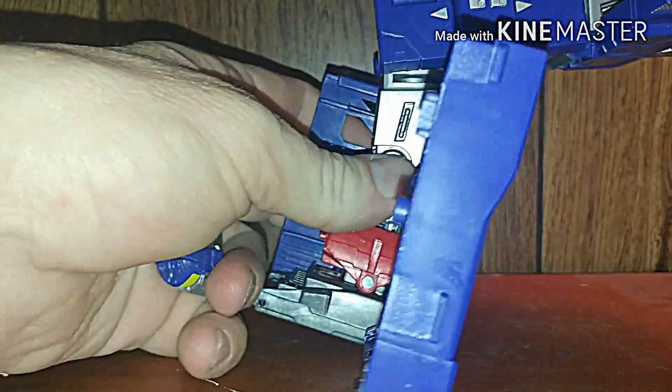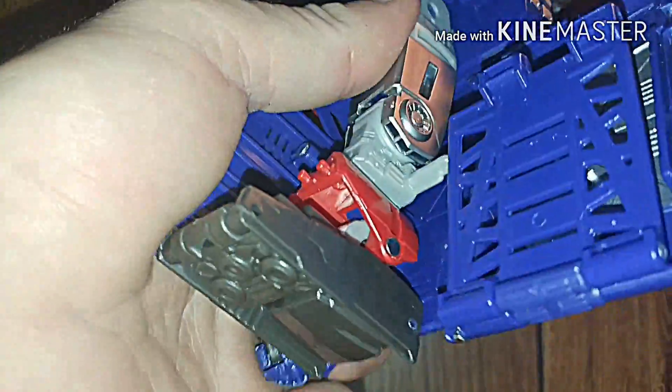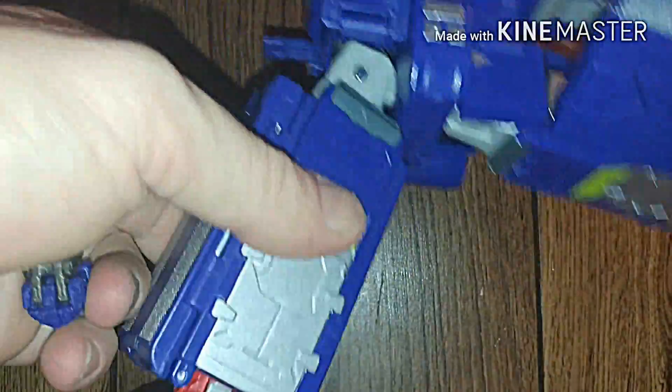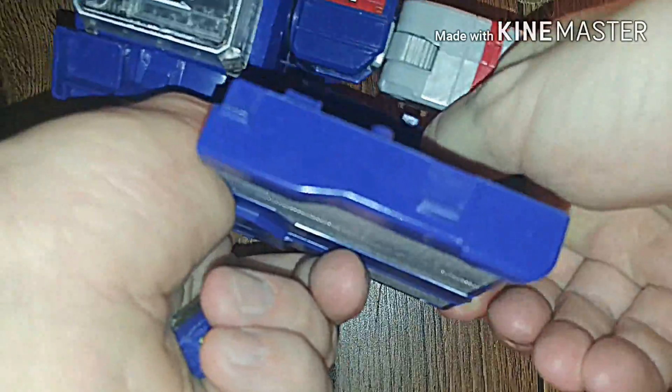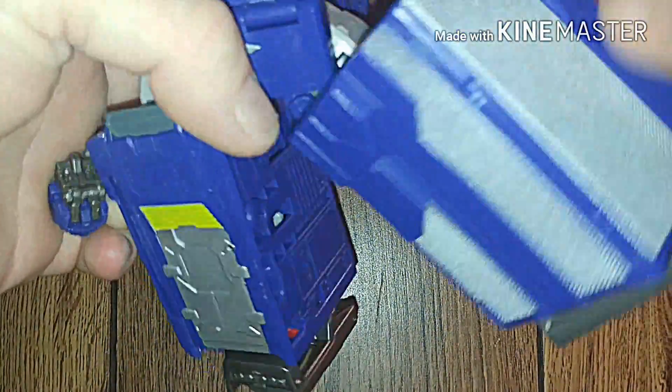We're just going to stand it up like that, bring that up. We are going to fold this over like so, and it should slot right down here on these little groove pegs — just like that. Then we just turn them around like this. Same thing here — we just take this part out, bring this down, fold over, fold it again, fight with it a bit, and then all of a sudden you do this and you've got the other leg mode.